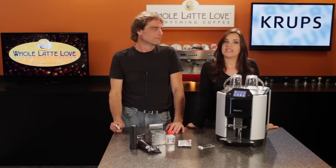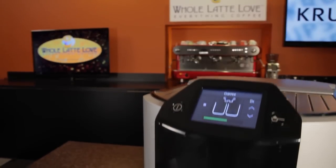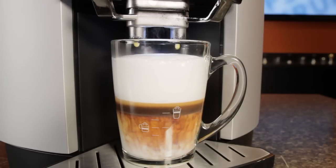Hi, Mark and Morgan from wholelattelove.com. Today, an in-depth look at the Krupp's Barista One Touch EA-9000. Machines get the One Touch designation when they make a milk-based drink like a cappuccino or a latte at the touch of a single button.